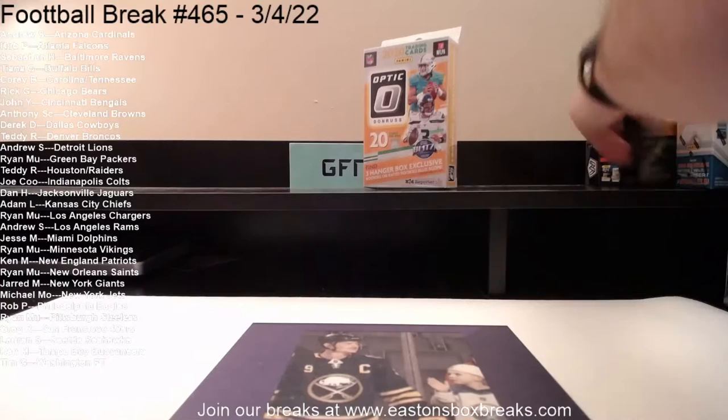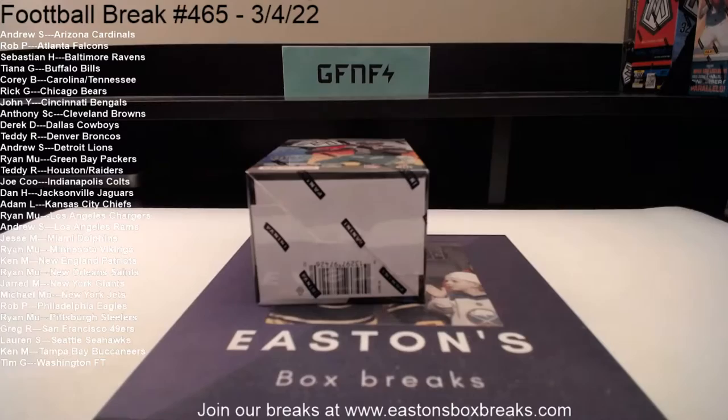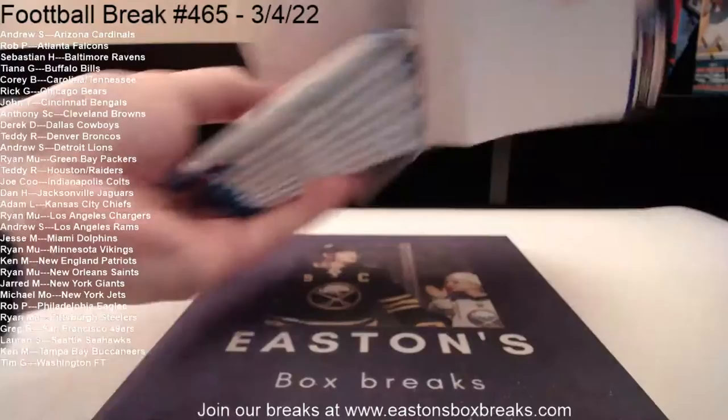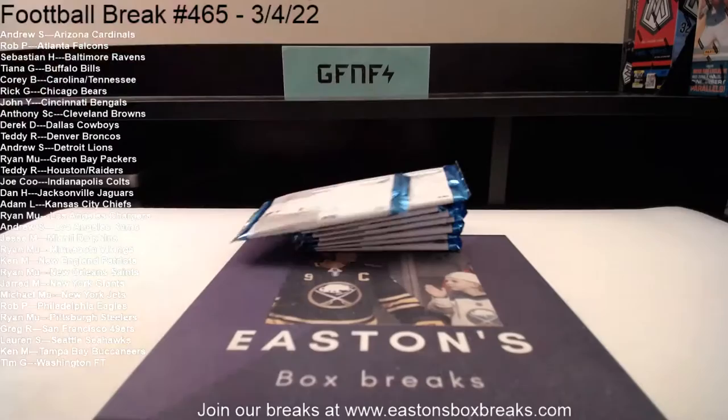All right, that's going to be the lineup. We're going to start with the Mosaic blaster. Make sure you guys check the board — there were a few trades, make sure I didn't miss anything. I don't think we've done any mosaic blasters. I had a few boxes from last week — one, two, three, four, five, six, seven, eight — I don't know why we didn't do any last week. All right, here we go, 2021 Mosaic blaster.